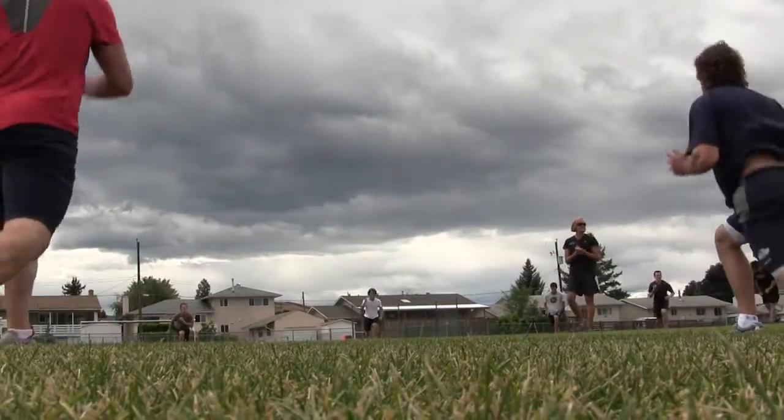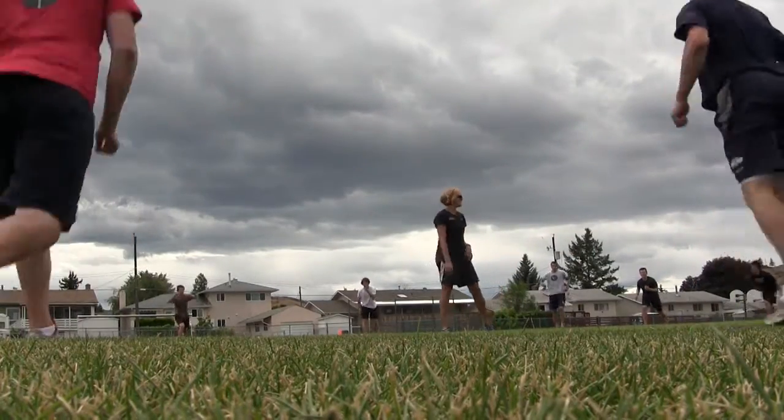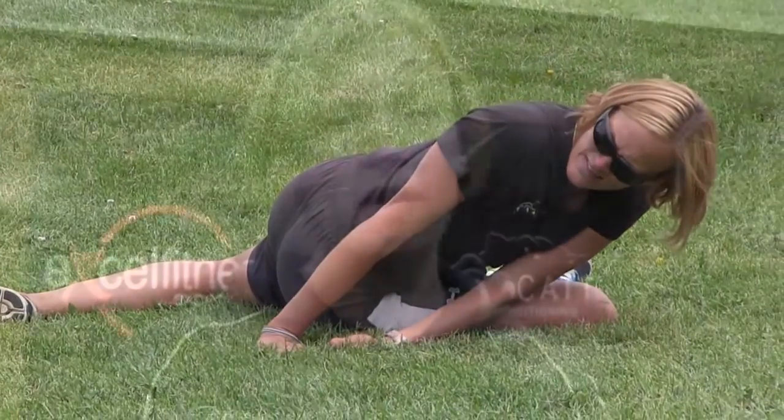My biggest thing for parents is not understanding the volume and intensity of in-season compared to preseason — that's a completely different subject. The preseason program really has to progress through the summer, hitting all the different areas: not only conditioning anaerobically and aerobically, but mobility, hip mobility, strength, and a really good strong core foundation.